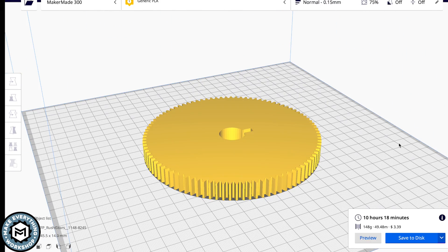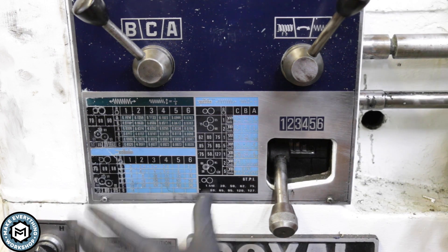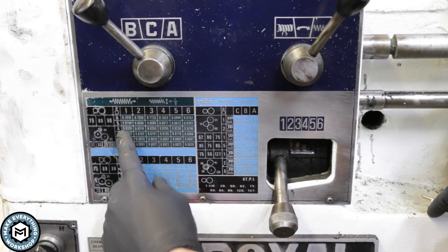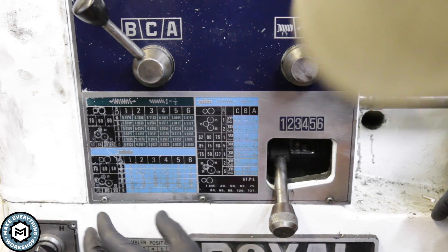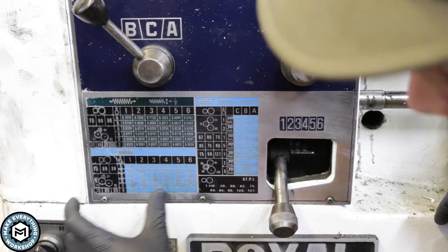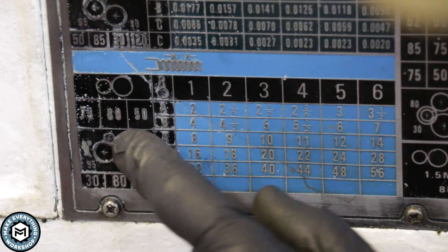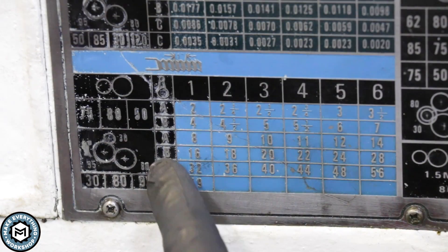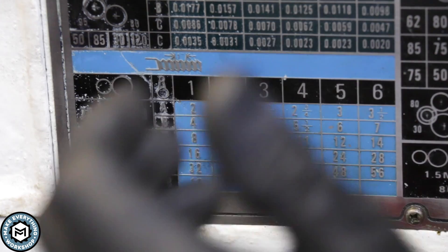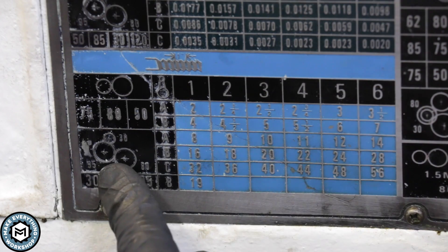On the website I was able to generate a 3D file of the exact gear I wanted and bring it into slicing software like Cura to 3D print. While the gear is printing, let me show you the inside of the gearbox. There are a couple of charts showing the orientation of change gears and the configuration of the change levers for certain pitches. For 11 TPI I need a 30-tooth, a 95-tooth, and an 80-tooth change gear, with levers set to A and position 4.